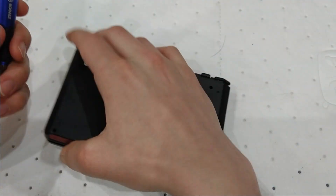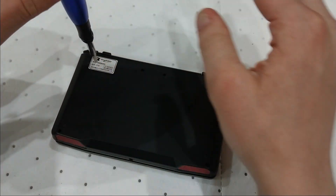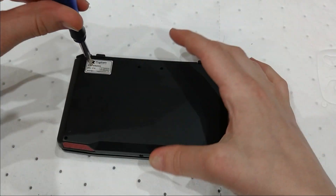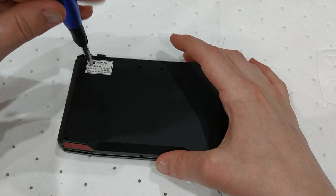First off we got to take the bottom shell off. We have six screws total — two, four, six. So let's get this started.